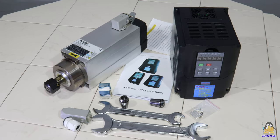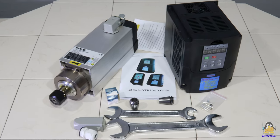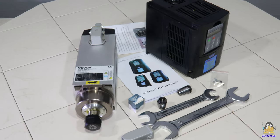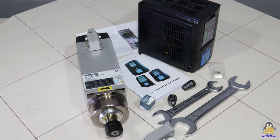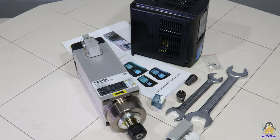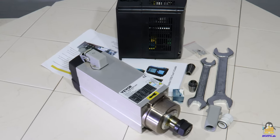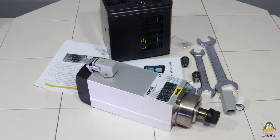Two wrenches, a plug for the wiring, and a total of 3 collets for tools with shaft diameters of 6mm, 1.5 and 1.8 inch are included. The instruction manual in English, which contains nothing but the most necessary information, also makes clear that this is no tool for beginners.